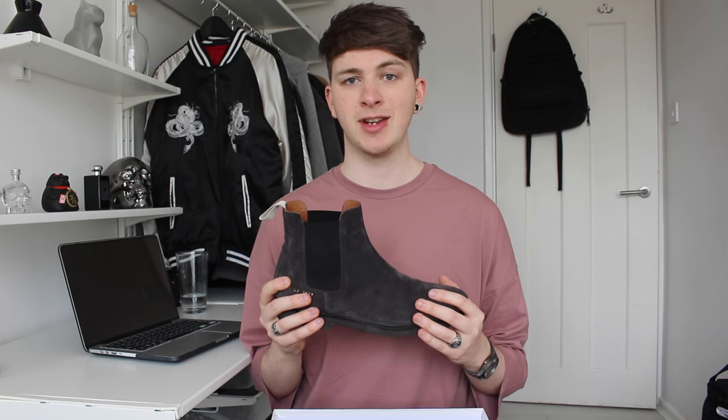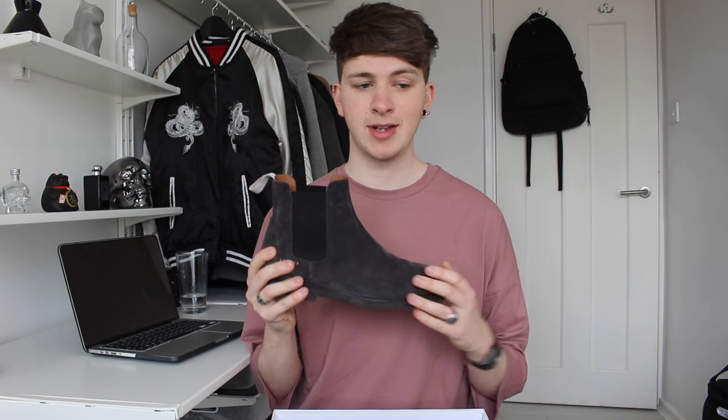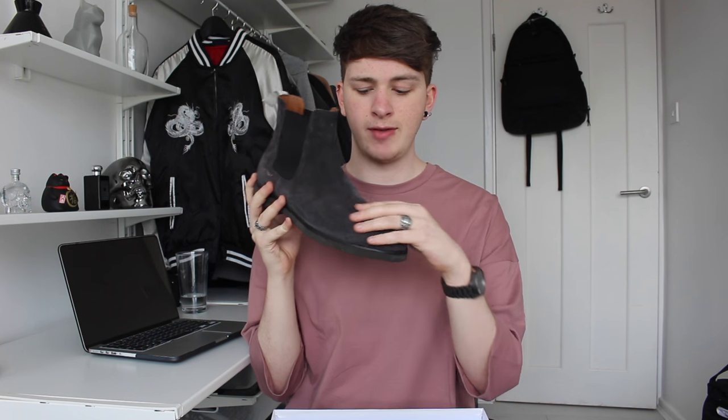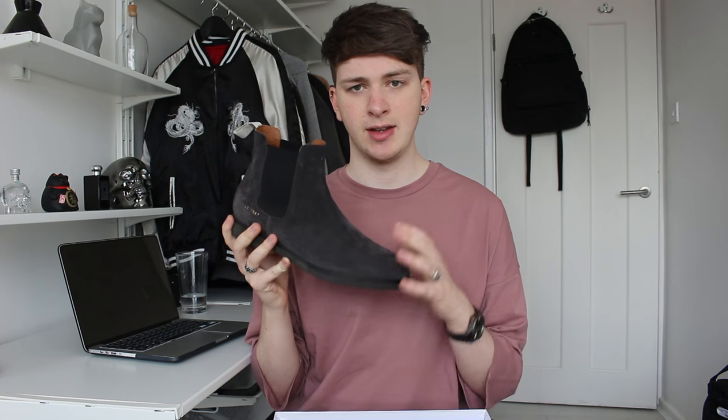The biggest difference — because I have a couple of pairs of Chelsea boots already — between the Common Projects Chelsea boots and other Chelsea boots is the tapered toe. The toe box has a more tapered, streamlined shape compared to others, and it really fits your foot. When you wear them in an outfit you can really see the difference between this and other kinds of boots.